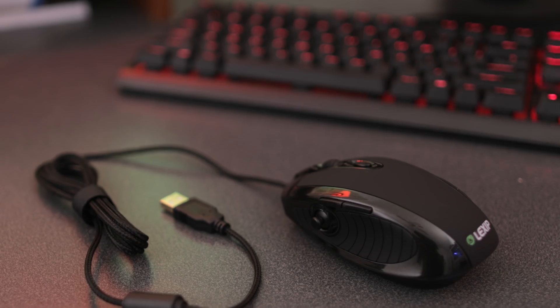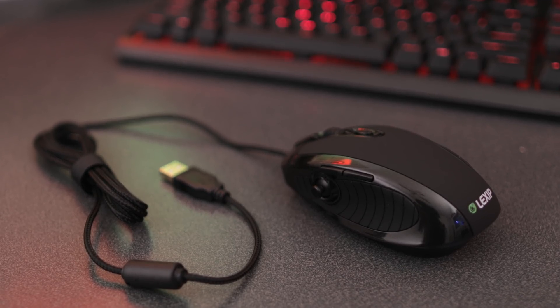So not only can you use this mouse to play your games, you can also use it to develop your games, and that's something pretty cool. If you want to see all the applications that are supported, we'll have a link down below where you can check it out on their website. All in all, this is a pretty unique thing, so let's jump in and take a closer look at the Lexip 3D mouse.